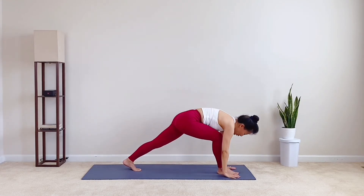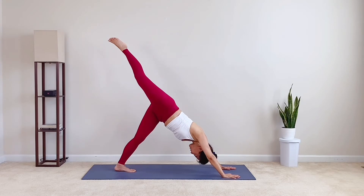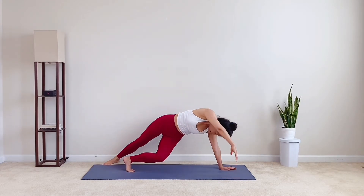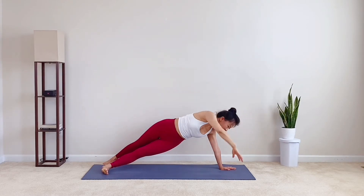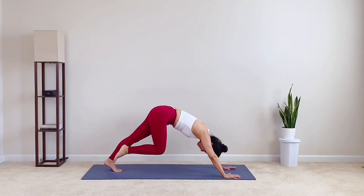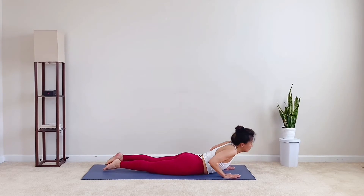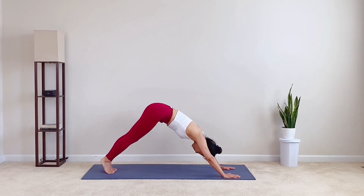Inhale, crescent pose one more time. Exhale, hands on the floor. Right leg back up and high. Inhale, stack the hips up. Bend the right knee. Drop the right toes behind the left. Right arm overhead. Exhale, right hand down. Pull your right knee to the chest. Inhale, three-leg dog. Exhale, lower down with control. Inhale, feel your lungs. Exhale, downward dog to empty it out.